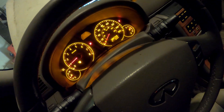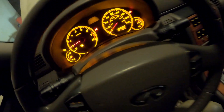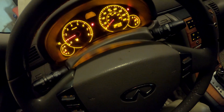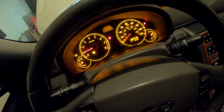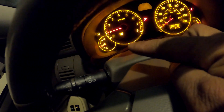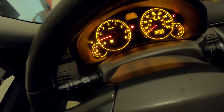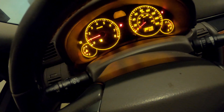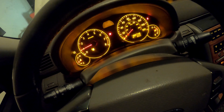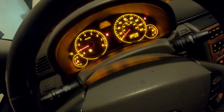Alright y'all, I told y'all I'd finish this one out. I'm back — I figured out the overheating issue with this Infiniti. As y'all can see to your left, the car's not overheating, it's right in the middle. It's been sitting there for over an hour now.